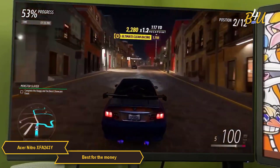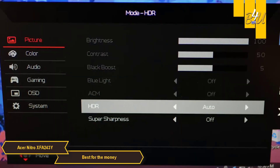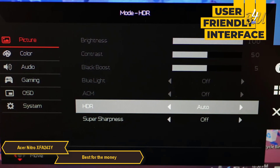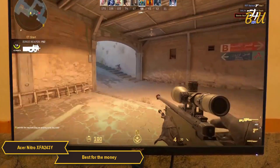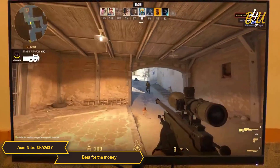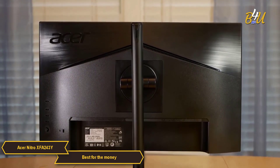In terms of usability, the XFA243Y scores high. Its user-friendly interface means you spend more time gaming and less time setting up. The monitor is practical and straightforward, focusing on enhancing your gaming experience without unnecessary complications. Acer has also focused on ergonomic features with the XFA243Y.